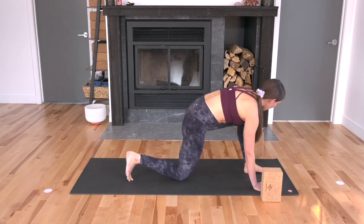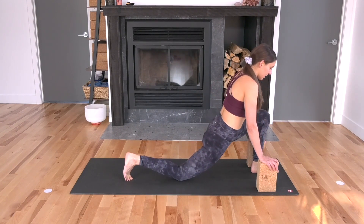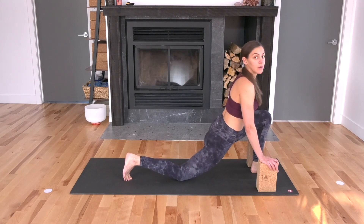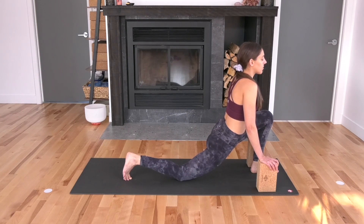Drop your right knee down. Grab your blocks or pop up onto your fingertips for our low lunge. You can keep your back toes tucked or pointed, whatever feels best for your knee. Heel-toe your left foot a little further forward so you can lunge into the knee — big stretch for the right hip flexor. If you want more sensation, tuck your tailbone under and send your hips a little bit further forward. Let's take another three breaths here. As you take really deep breaths, you're also going to help stretch out your psoas.